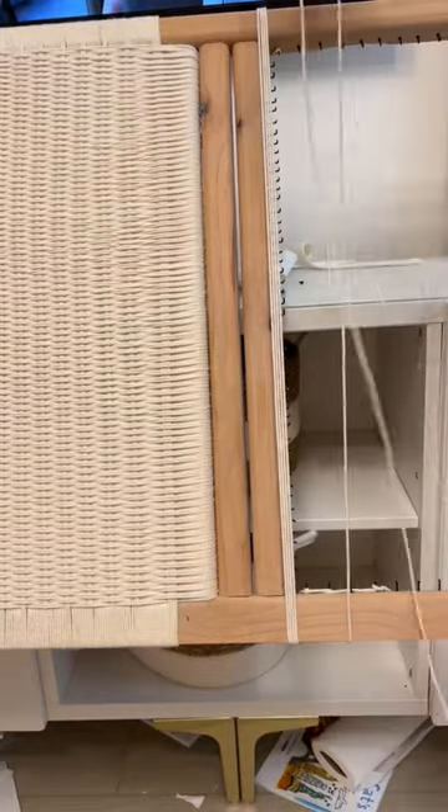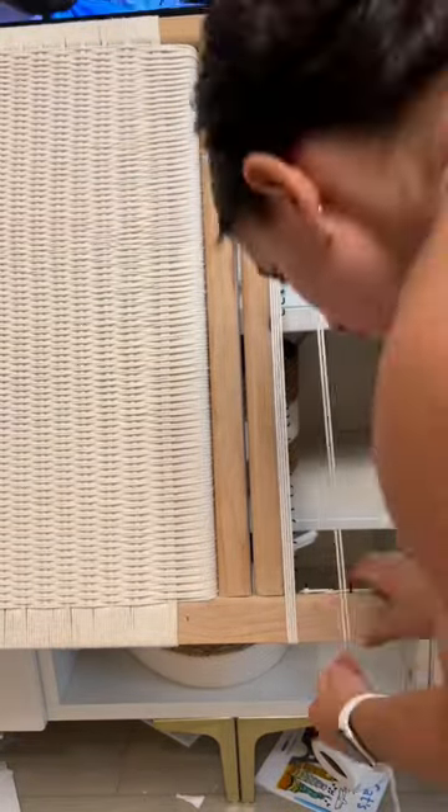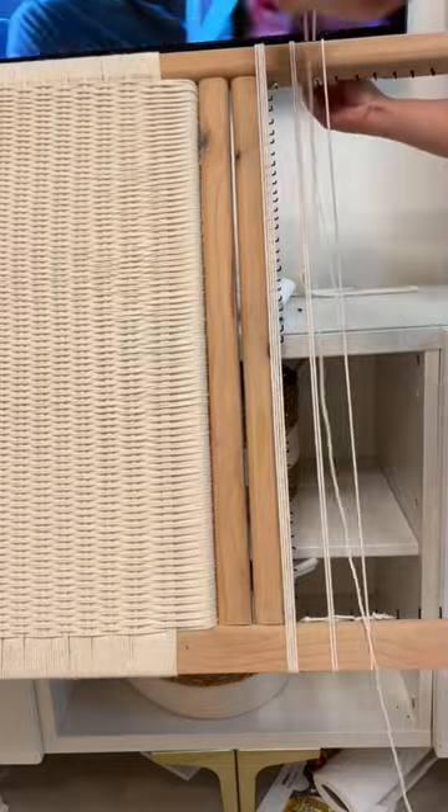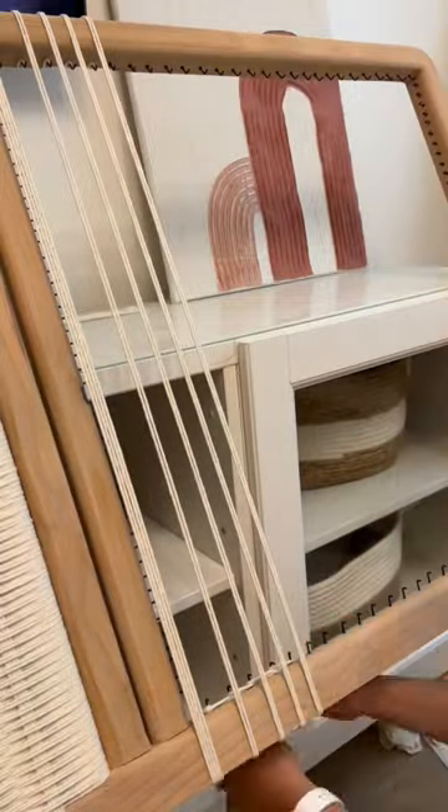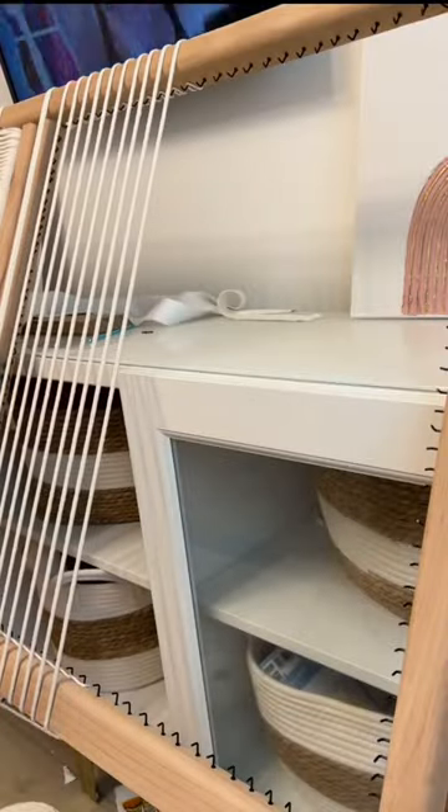Then when you space it out, you're going to go over two ale nails on the bottom rail and wrap it around twice. You are going to repeat this process as you go down the whole headboard. It takes time, but it's so worth it.